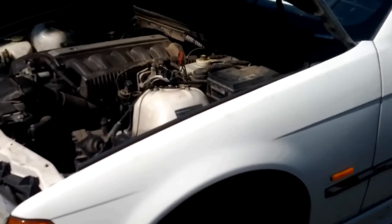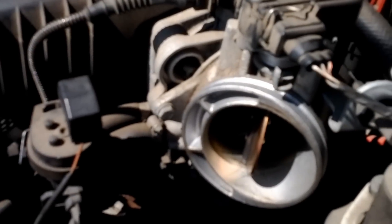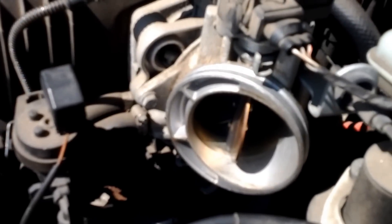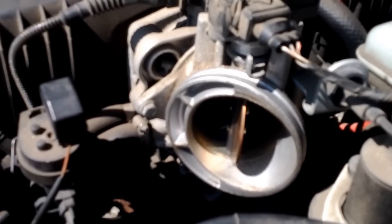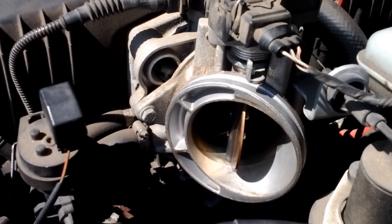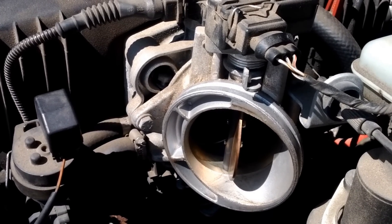Hey YouTube, how's it going? I got this issue with a BMW 328i 1997 E36 motor. What was happening was essentially it would not hold an idle. You would start it up and you'd have to get the revs up to get the car to stay on, and then the idle would just drop and go to zero.